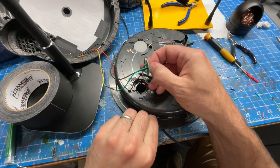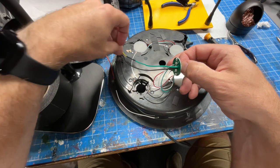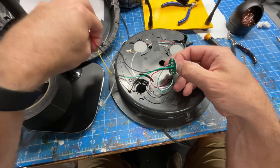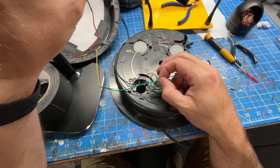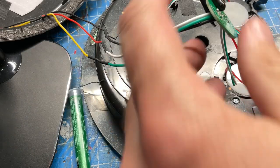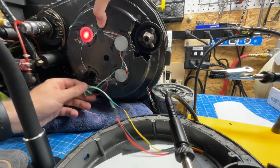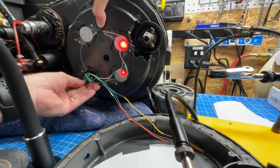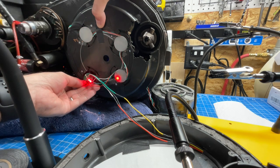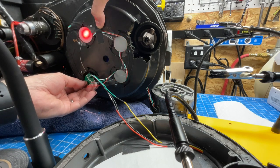That's two — now let's get the third, and we'll try to let these lay flat once I put them in. Everything's soldered. Now it's just the question of does it work? The good news is the cyclotron is working — all the lights work, we've got 20 LEDs. Looks like the pace is pretty good. I think we're pretty good here — I'm going to get this stuff glued in.